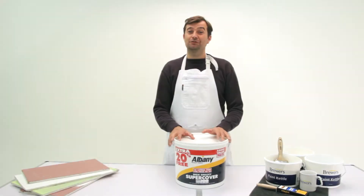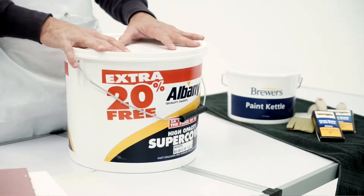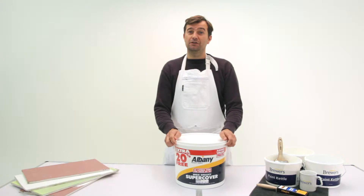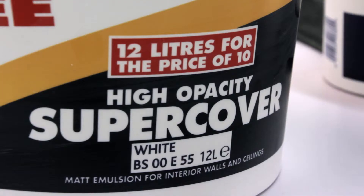Today we're going to talk about a product called SuperCover by Albany, which is a water-based matte emulsion for ceilings and walls. It's a high opacity, great covering power, comes in 13 colors, and it's a great product at a great price.